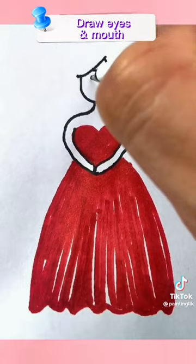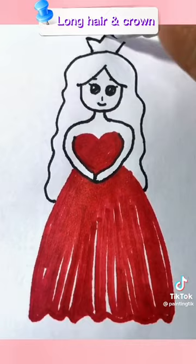Long hair and crown. Add necklace and decorate.